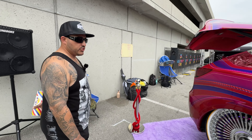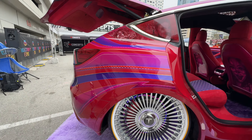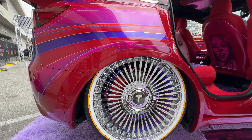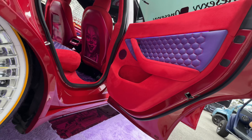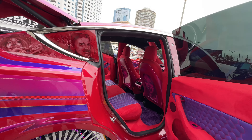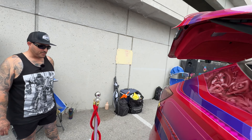How long did it take to do a paint job like this? The paint took about four months. The whole build took about nine months, with 100% dedication from us and all of our sponsors helping out — every weekend was spent in the shop somehow.